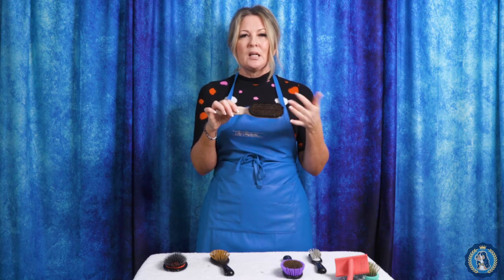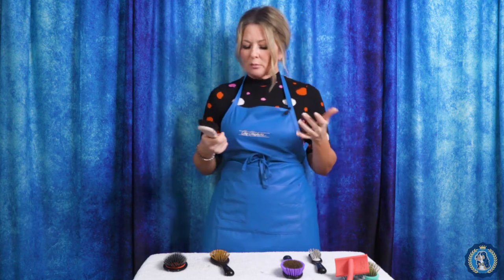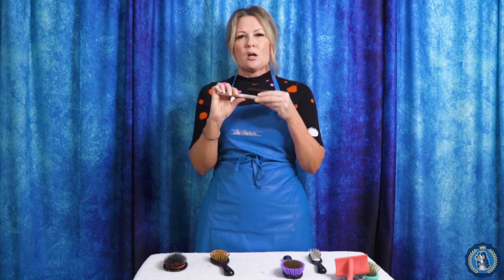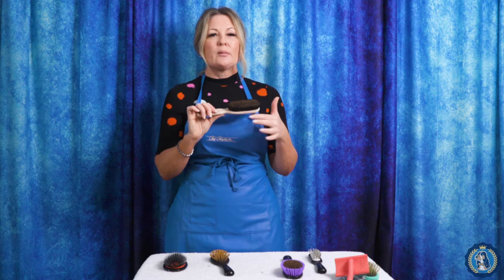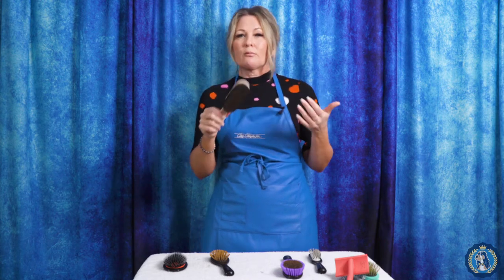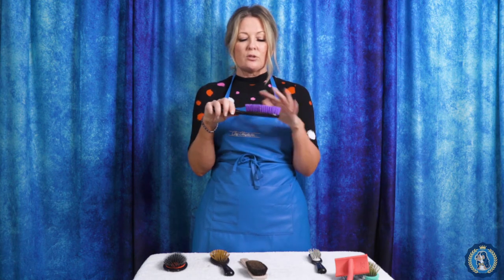To me, tufted versus non-tufted doesn't make a big difference in overall functionality — it's personal preference. For bristle brushes, I like to use them on smooth-coated dogs. This one has brass pins in the middle which make it ionic, and I find that does a really good job of scooping dirt and dander out of smooth coats. I do think smooth-coated dogs still need to be bathed and brushed at least once a week. It has natural boar bristle and the ionic charge makes it work really well.